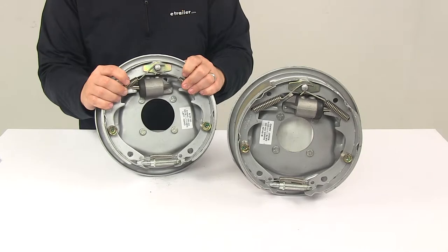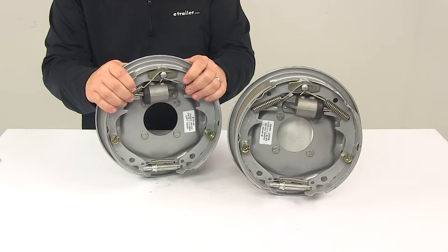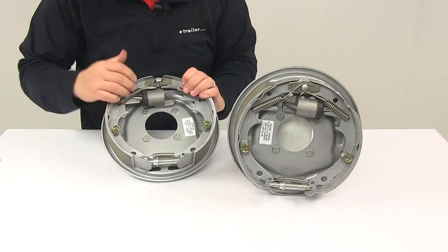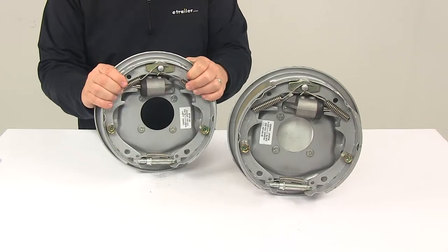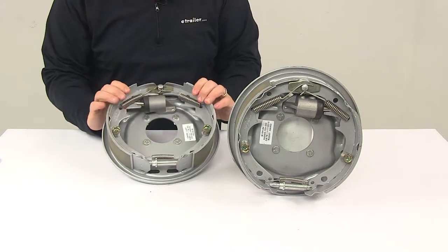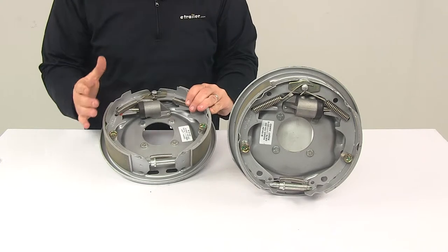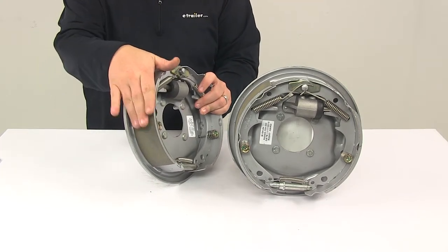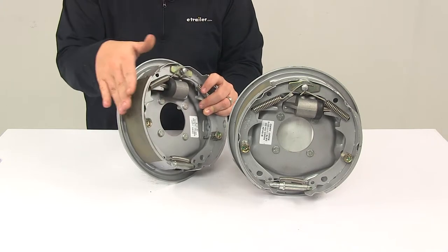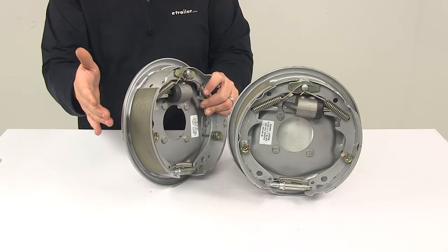You're going to get both assemblies — the driver side and passenger side. These are labeled; for instance, this one says "left hand" right here, and the other would say "right hand." If the stickers aren't on there, there is an easy way to tell which assembly goes to which side of the trailer. Find the small brake pad — that's going to be on the primary shoe, and the primary shoe always faces the front of the trailer.